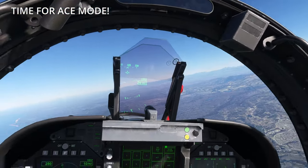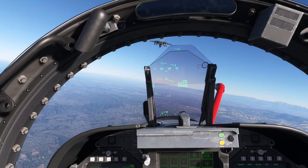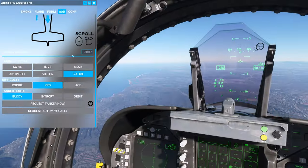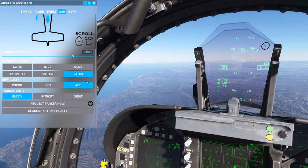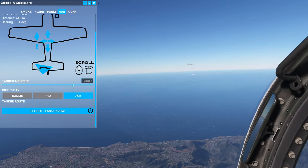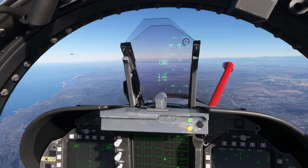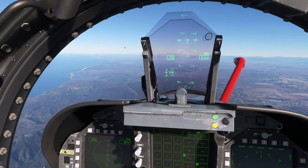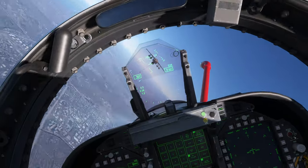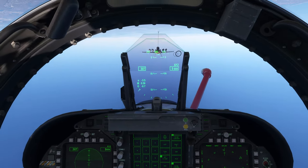We're gonna have to do it in advanced, aren't we? Okay, here is the proof — I have set it to ace. Here we are, we're in ace mode, and we're going to invert the tanking over the west coast of the USA. All right, I'm upside down — Blue Angels, here I come!